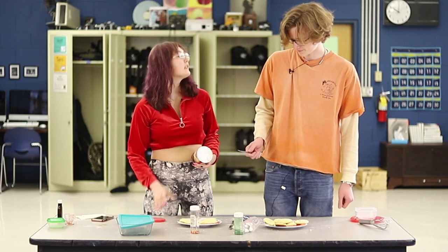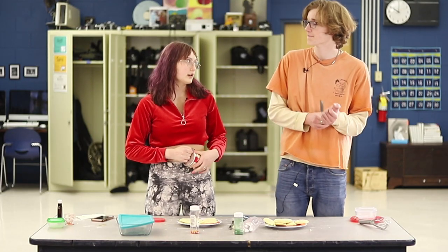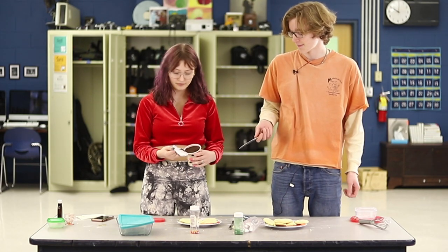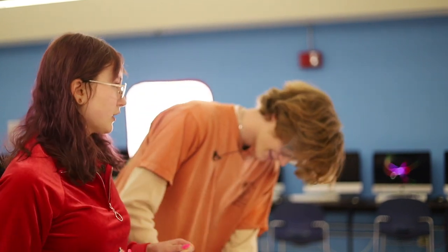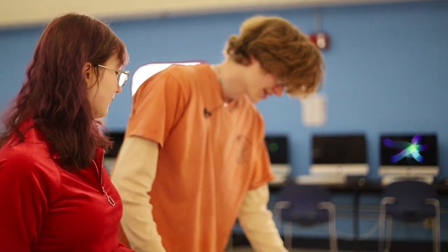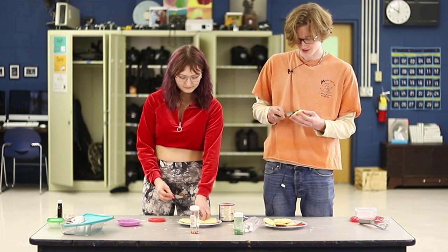So Ben, you are a student here at NHS, as we've already established. I'm sure plenty of people know you. When you say you're a staff member, what does that entail? I am the tech director for the theater tech program.